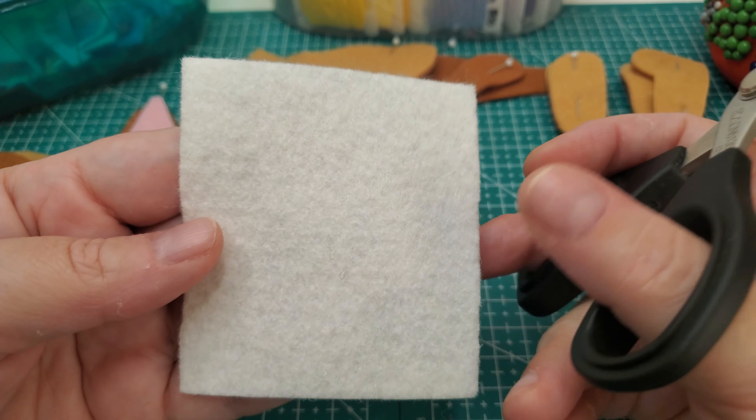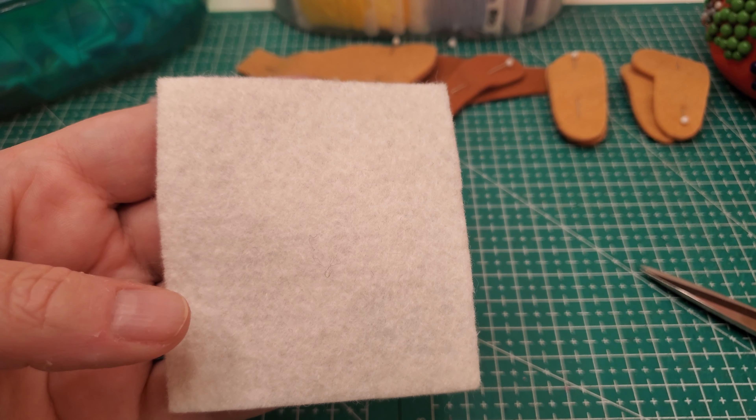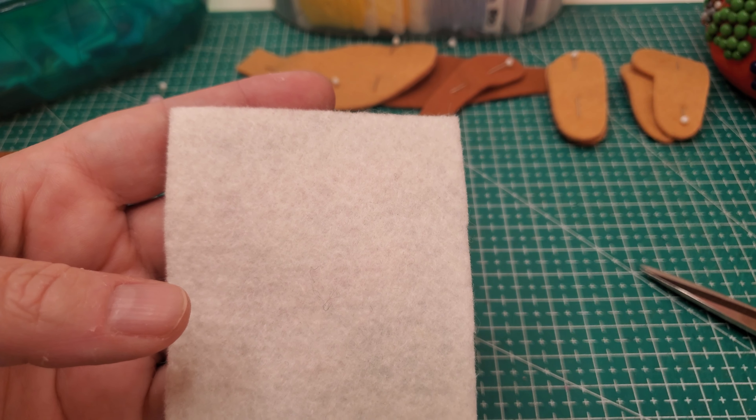So what I'm going to show you here, you can do the eyes a couple of different ways. You can cut them out with freezer paper using the freezer paper method, or cut them out using a template.